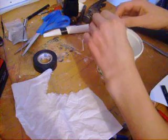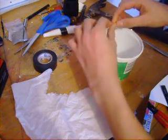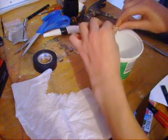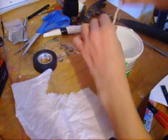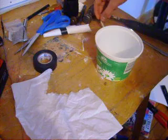Roll it up nice and tight, just like this. Then, you just set it somewhere warm to dry.